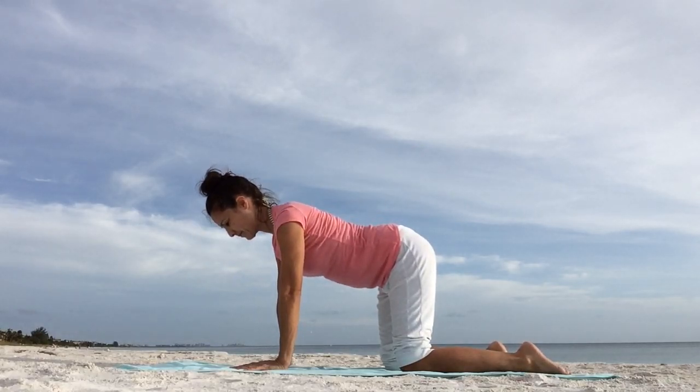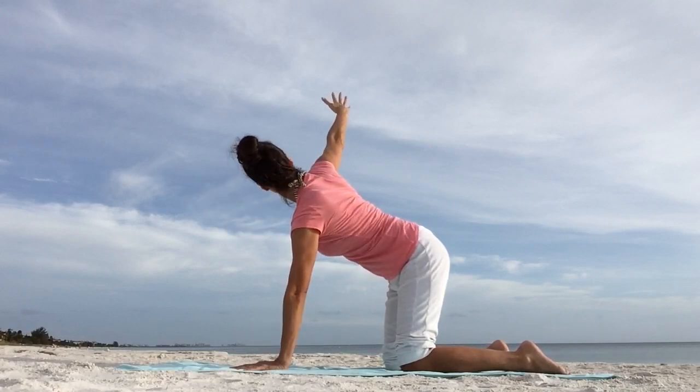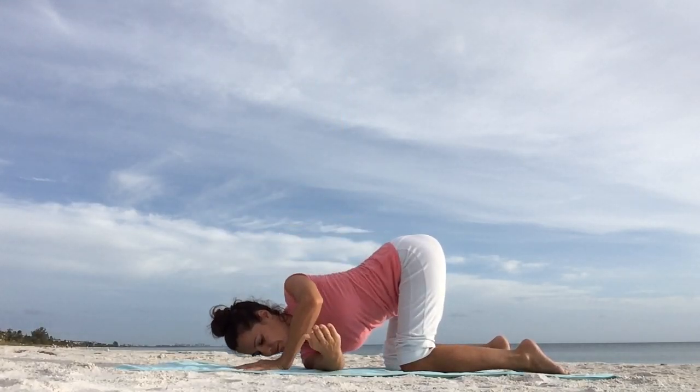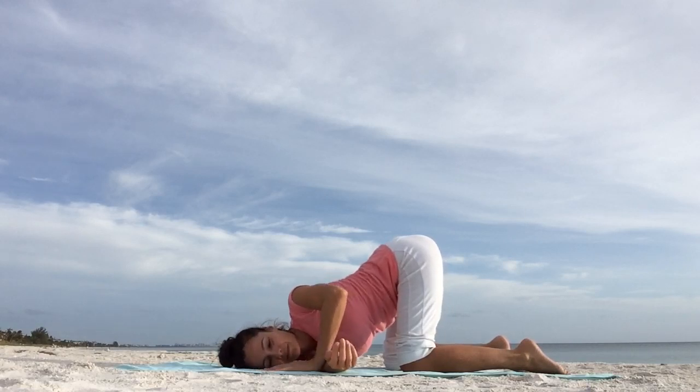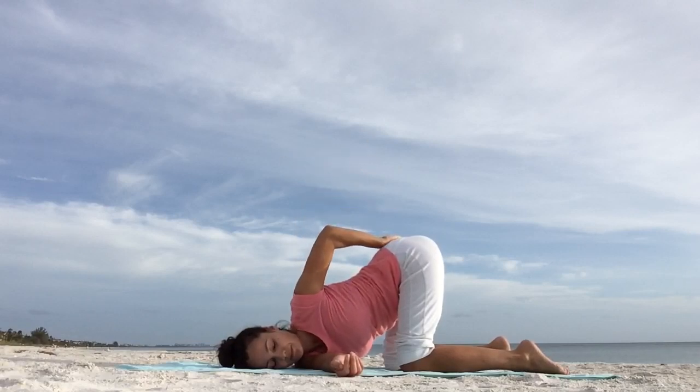Then slowly coming back to neutral spine. Inhale, reach your right arm up, and cross it under your left arm to the left side, resting on your right cheek and right shoulder. You can keep your left hand on the floor where it is — that's option one. A more intense option is placing the left hand on your lower back. Choose what works for you. Settle into the pose and breathe. Release tension. Take one more deep breath in and out through the nose.